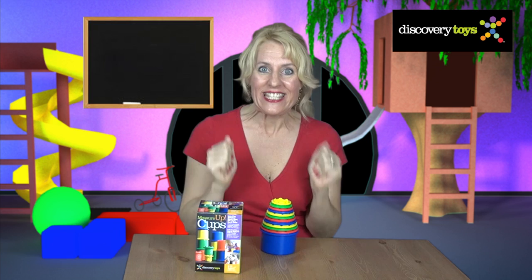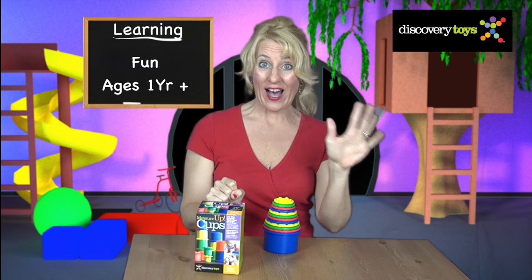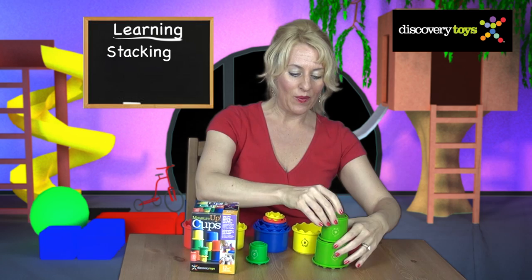Hi, I'm Sally, here in the Discovery Toy Playground, and today we're going to discover Measure Up Cups, a sturdy set of 12 nesting cups, fun for children ages 1 to 5. These cups fit in a baby's hands, and these cups teach early math concepts and measuring to older kids.